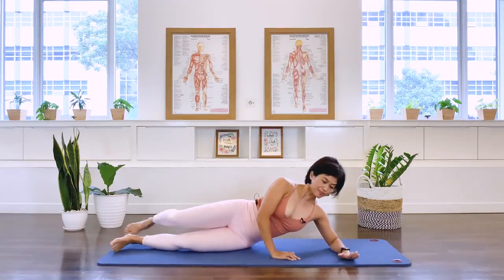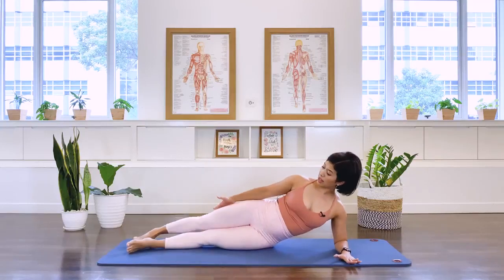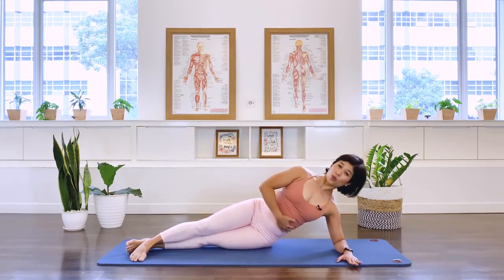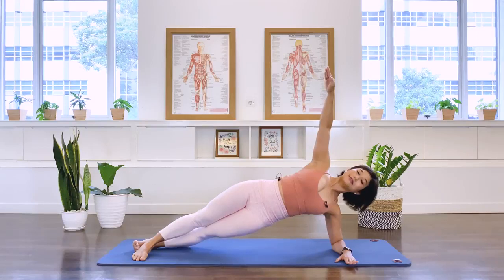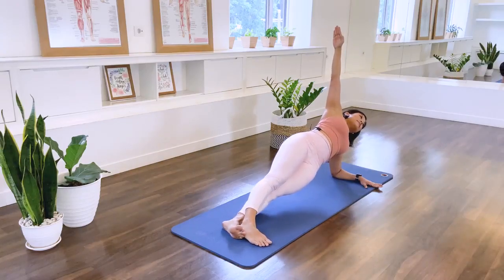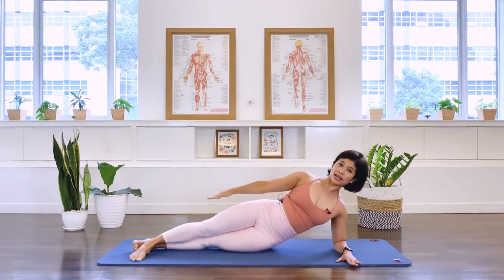Come up onto your forearm for our side bridge exercise. We have the elbow and the shoulder in one alignment. Both legs are straight, top leg in front of the bottom. Press that foot down. Take the top arm by the side. I want you to lift up the bottom waistline. As we breathe out, press the forearm down, press the feet, and we lift our body. And lengthen down — we don't want to collapse down. Two more. We lift and come on down. Again, we lift. One more time to make it four. And we go down. Last one, we lift, and well done.